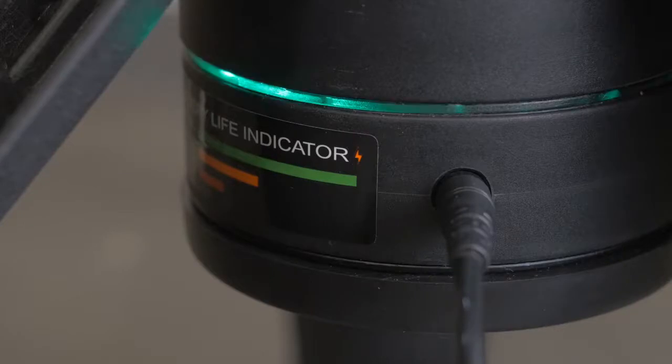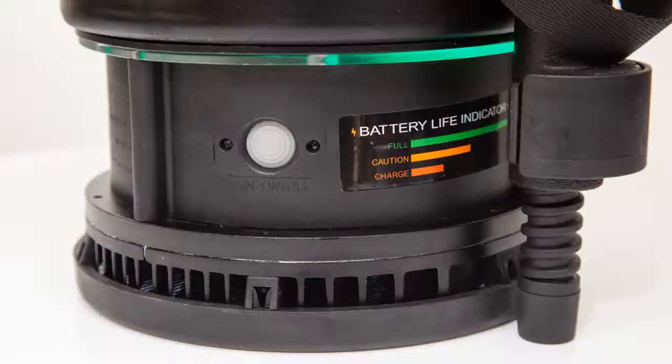On our Primes and 360s, it's located around the base of the unit. And on our Transformer, it's located around the base of the battery pack.